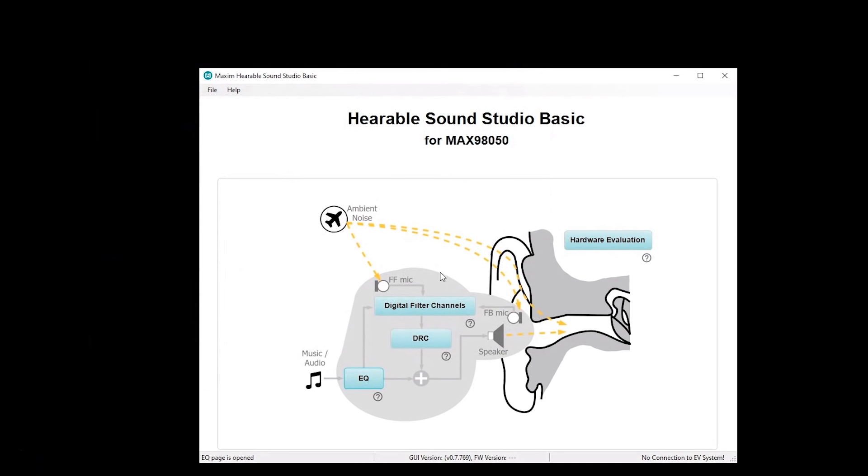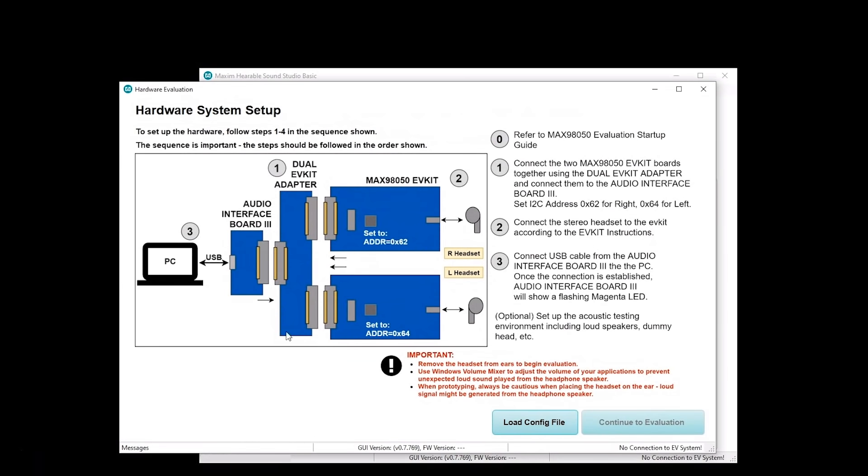That summarizes the digital filter design for the MAX 98050 using Hearable Sound Studio Basic. Once you have your filters designed, you have the option of going to the hardware and loading them into the hardware itself for evaluation. Let's click on hardware evaluation. This is where you need the hardware connected — the previous steps did not require it, but here you do. It walks you through a simple four-step process. There's a startup guide for the evaluation system, which is highly recommended to read. It also covers how to configure the jacks for specific transducers like a MEMS microphone or ECM.